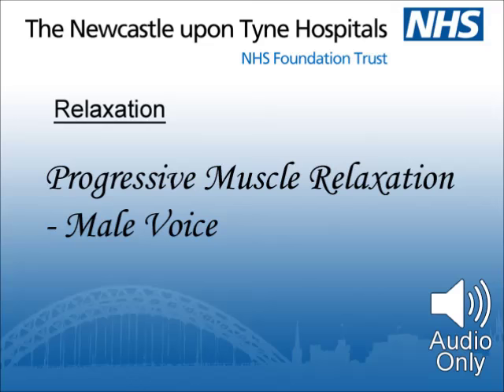Then let it spread to cover your neck and shoulders, your arms and hands, back, abdomen, legs and feet — so your entire body experiences a feeling of complete relaxation. And continue to relax.